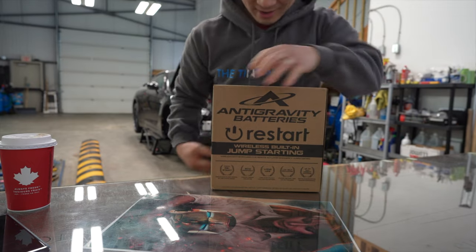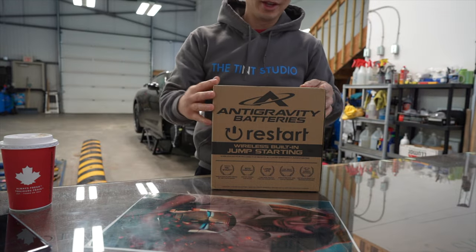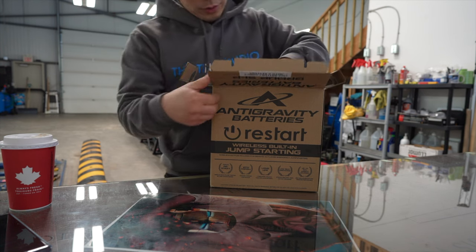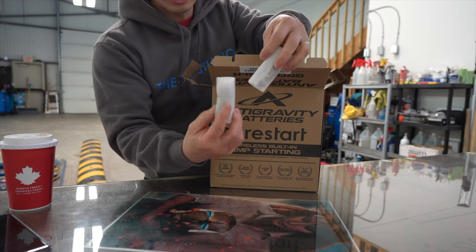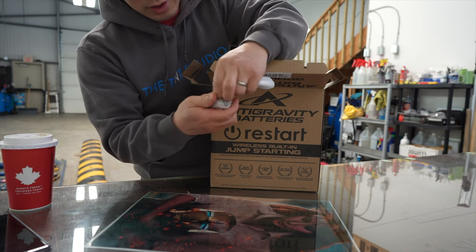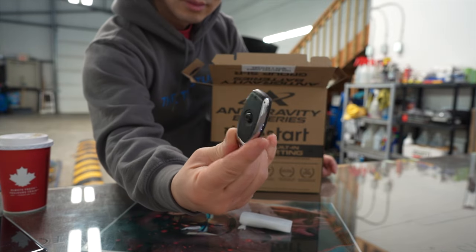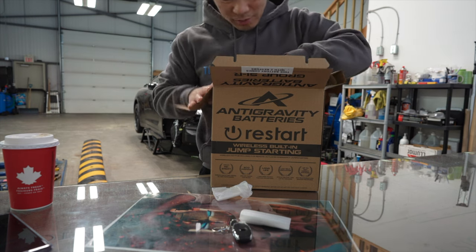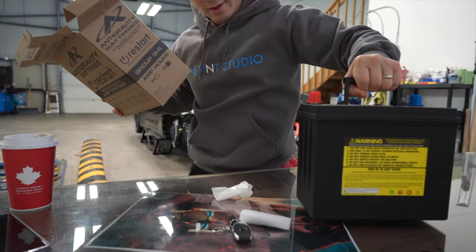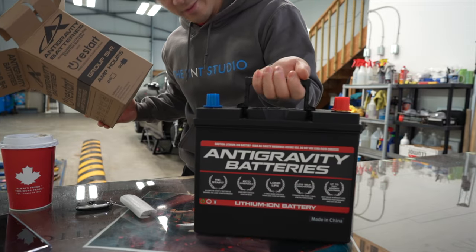There we go, guys. Antigravity restart battery. Let's see what's inside the box here. So we're going to open up the box. There's two little styrofoam things wrapping up. I'm assuming these are the remote controls to activate the restart. Yep, like this — two of them. Just going to leave it back here and let's pull this bad boy out of here.